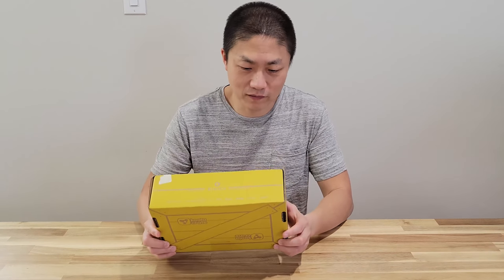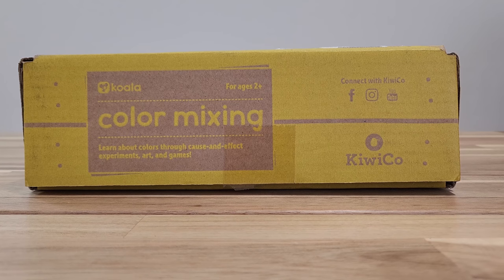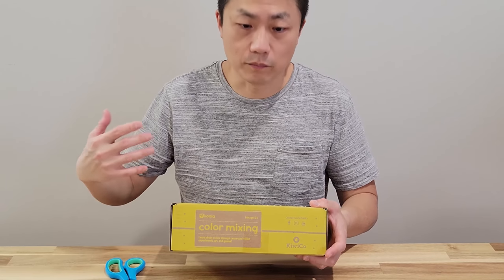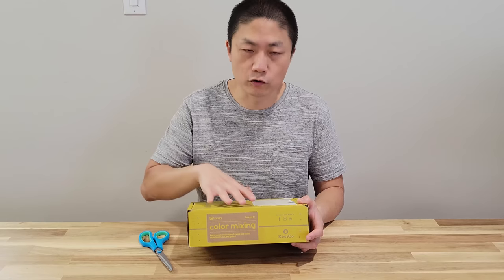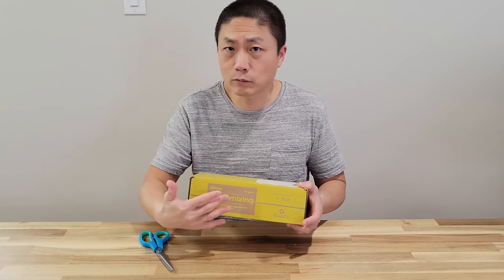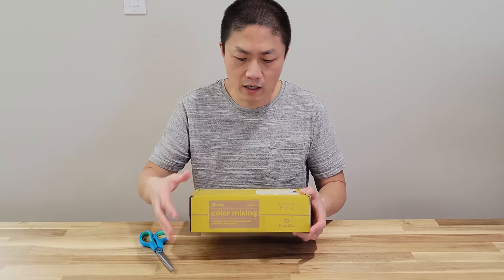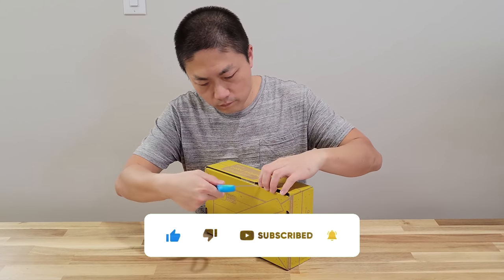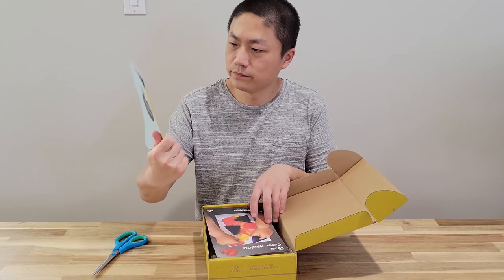Hello and welcome to New Parents in Training. This is our third month of the KiwiCo crate. This particular crate is for color mixing — learn about color through cause and effect experiments, art, and games. I'm going to unbox this today and then play with my kid.